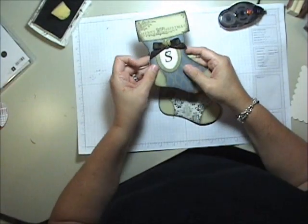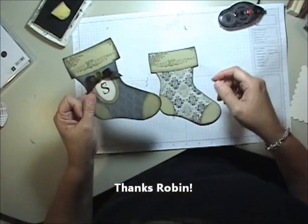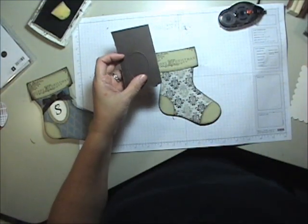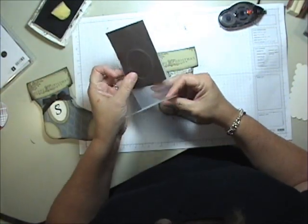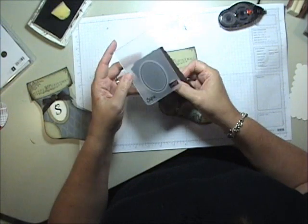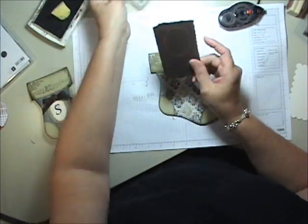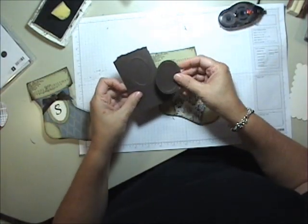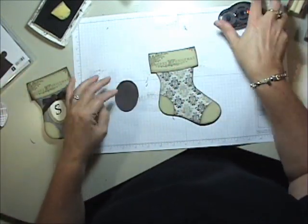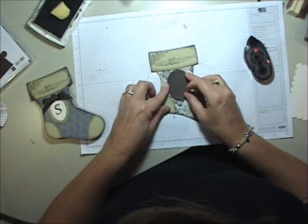Now I'm going to show you how I did this little monogram — really simple, really stinking cute. Thank you to my friend Robin Merriman because she was my inspiration on that one. What I did was I took a little piece of Early Espresso cardstock and put it into one of my little designer frame embossing folders — this one I've already embossed on my Big Shot. There are two in a pack, including this rectangle one — love them. I ran a piece of Early Espresso through and came out with that oval medallion. It's beautiful. Then I took my scissors and cut around the outside of the dot, just following it as a line. Once we have it cut out, we're going to adhere that to our stocking wherever you'd like — scoot it over just a little bit.